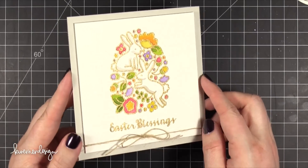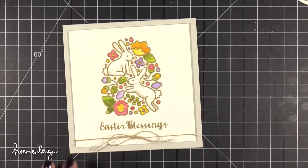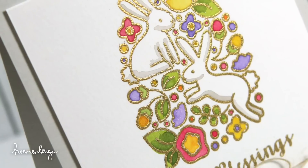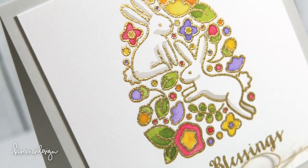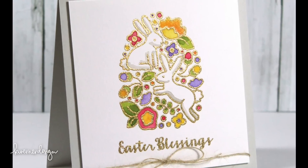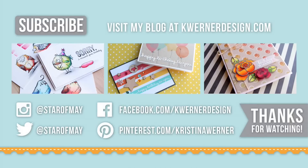Super simple and easy. After all of the more involved cards I made recently I was ready to do something more simple. I hope you guys enjoyed today's card — thanks so much for watching.